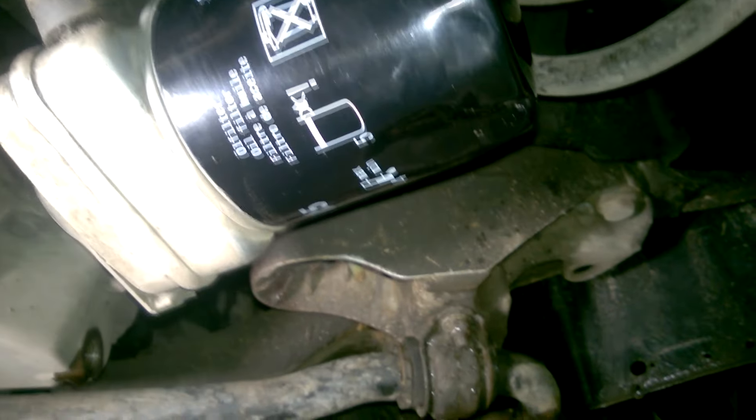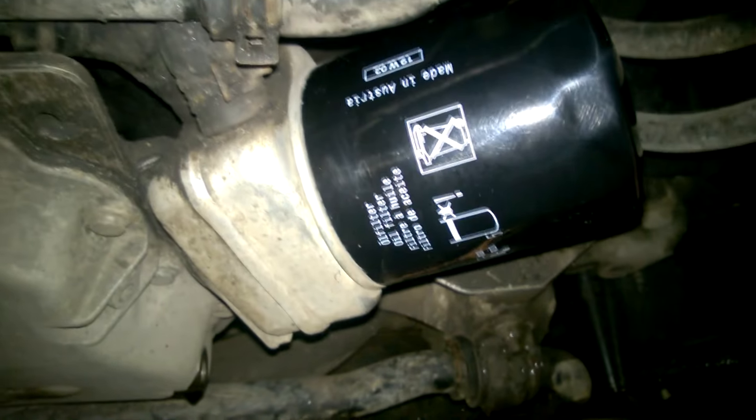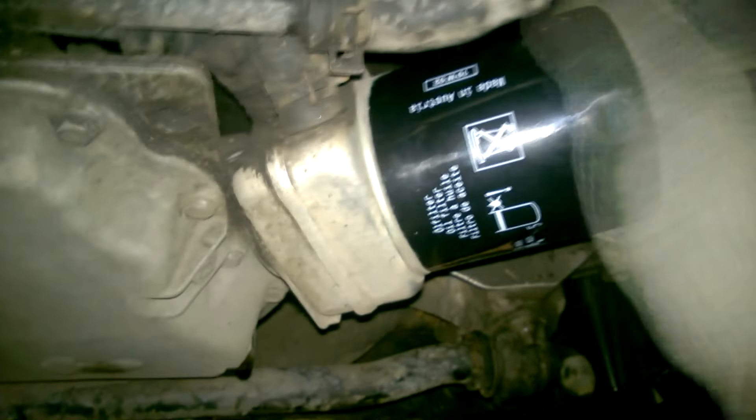So in this video, let's try to figure out how to unscrew this oil filter. No matter how hard I tried, I couldn't unscrew it by hand, so I ended up searching online to see what mechanics do in this situation.